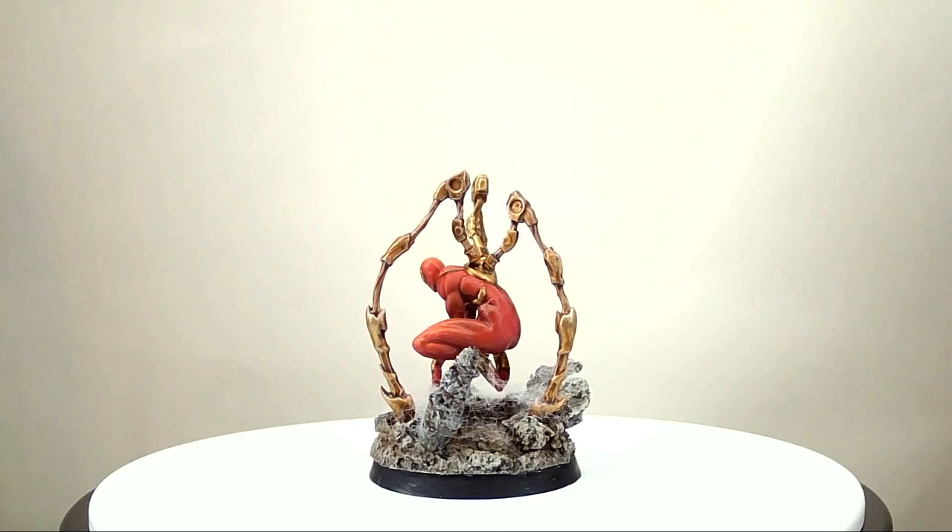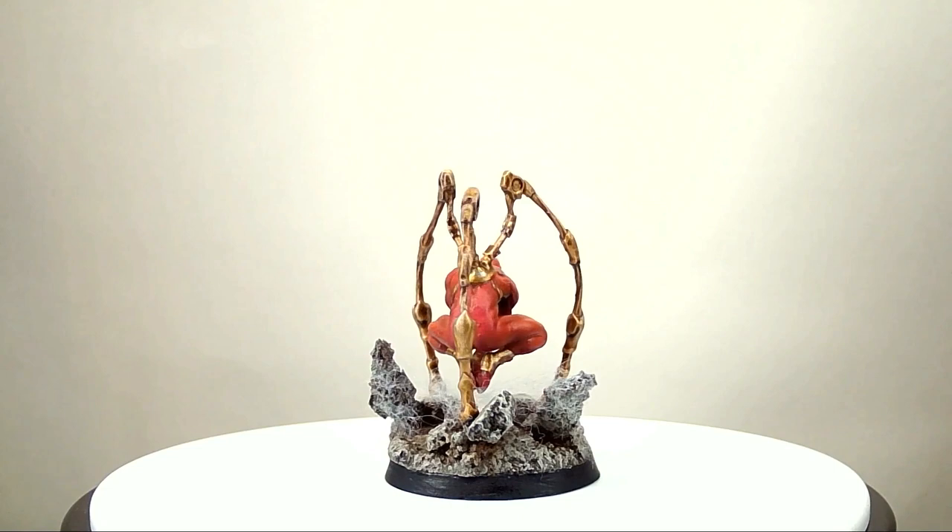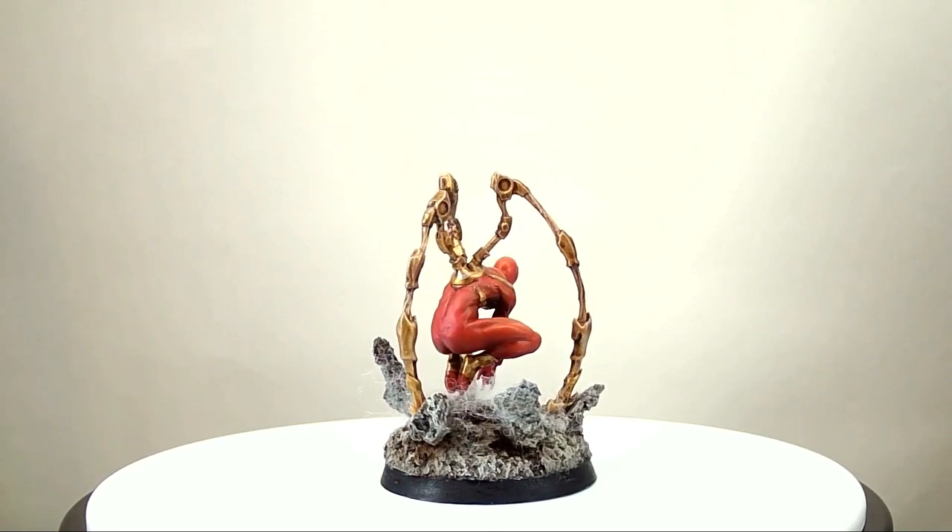And that's it! Iron Spider uses very few colors and it's pretty straightforward. He took about an hour for me to complete. Now you can make your own Iron Spidey at home quickly and easily.